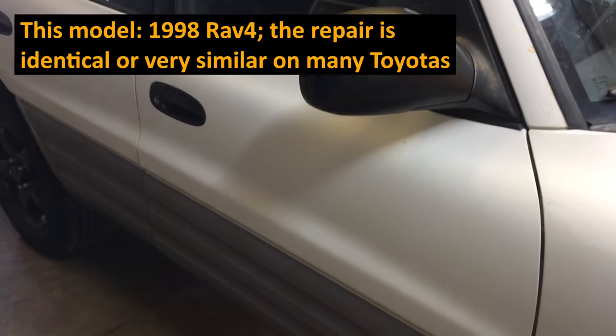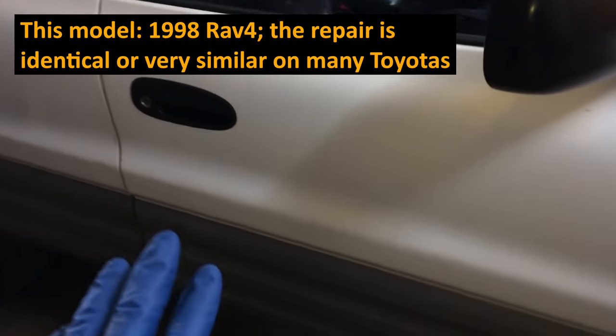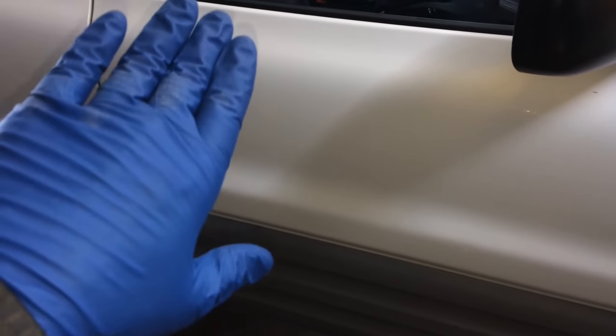The owner of this 1998 RAV4 described the symptoms as suddenly being a little bit louder while driving, and then a few days into that, while accelerating onto the highway, it suddenly went much louder. So it sounded like an exhaust leak problem.